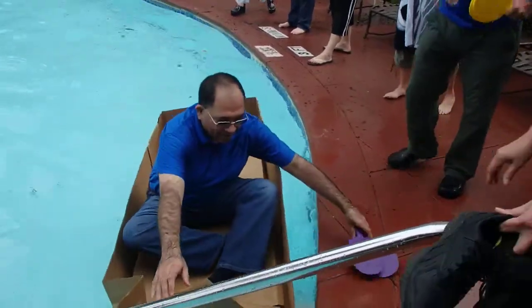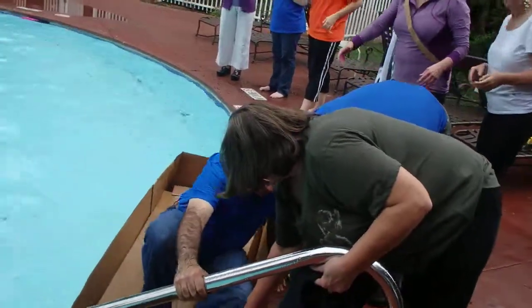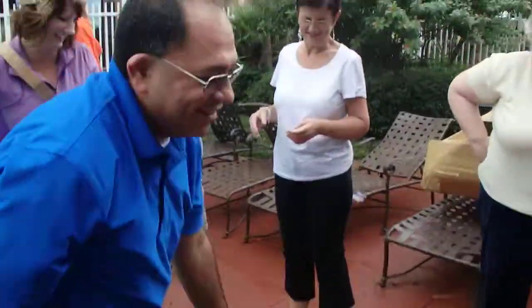Help him out, help him out! Thank you. Are you surprised you're dry? Very nicely done — you're awesome!